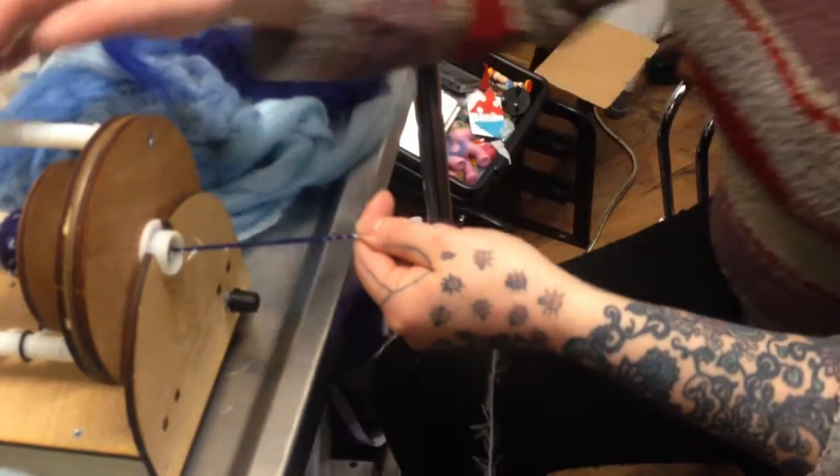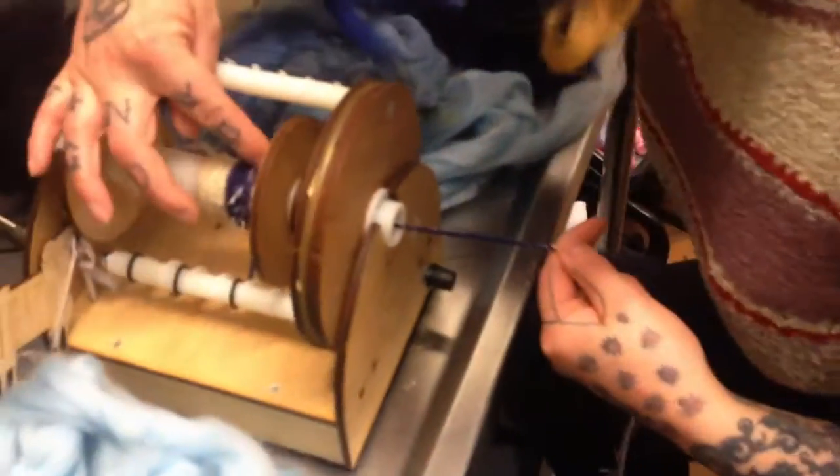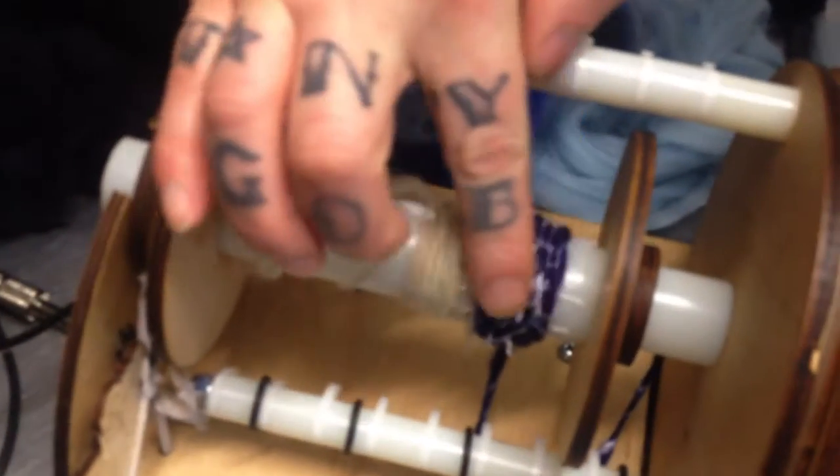I'll just stop this wheel. If you have a look you can see on here the fibers are already starting to poke through.